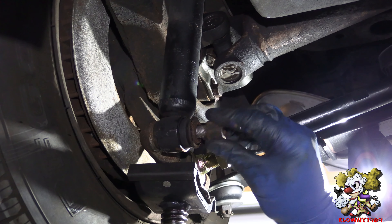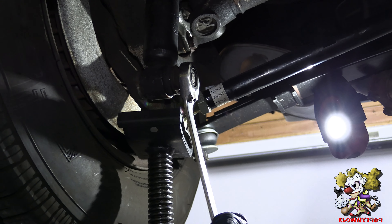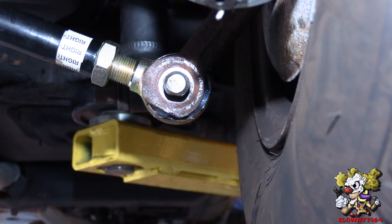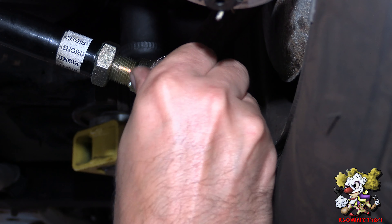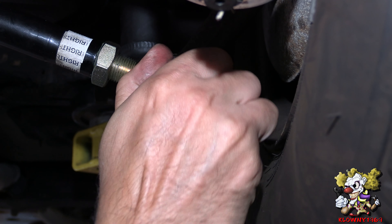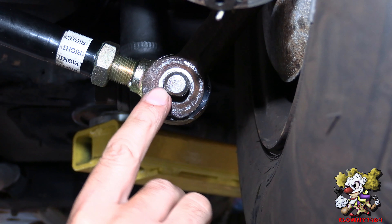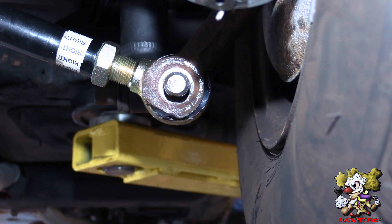Put the lock washer and the nut and tighten it down — that's good. Now what I noticed was I tried to put my castle nut on here but it wouldn't catch. The threads got messed up a little bit at the end, probably from trying to hammer this in. Not a problem — it happens. I'll show you what to do if it does happen to you.